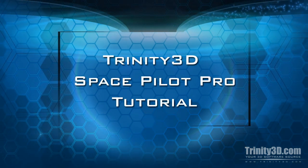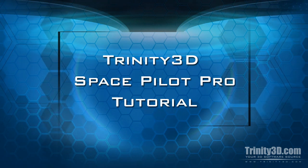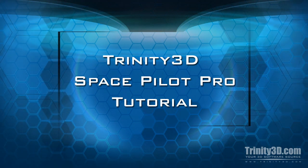Hey there! This is Matt Tyree with Trinity Animation, here to talk about the 3D Connection Space Pilot Pro.